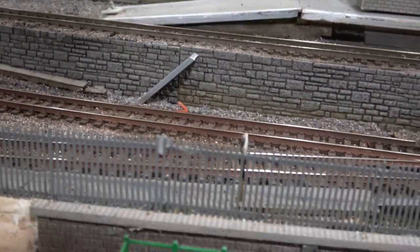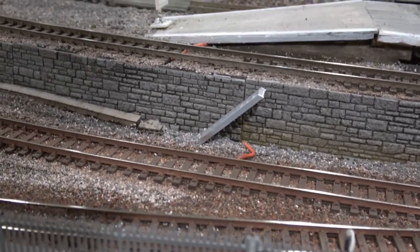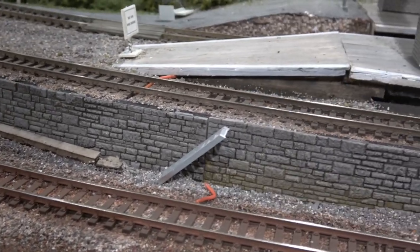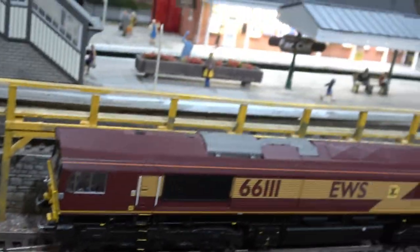I didn't put it on autofocus - I had it off autofocus, I was shooting some trains earlier. I decided over here by the beach, and we're at the beach. There's Farcliffe Station.